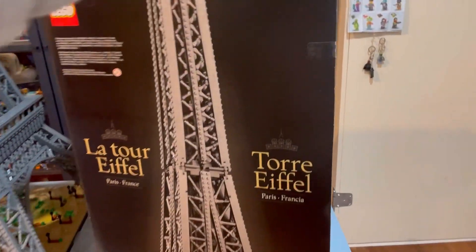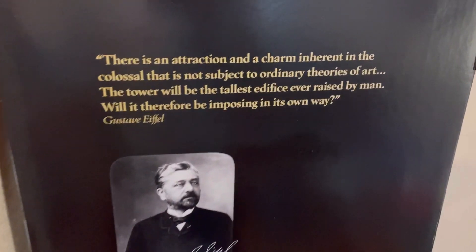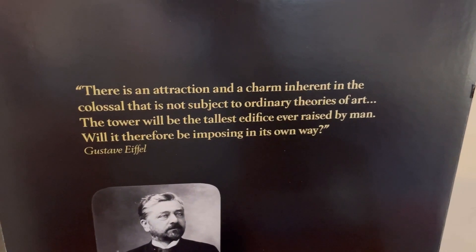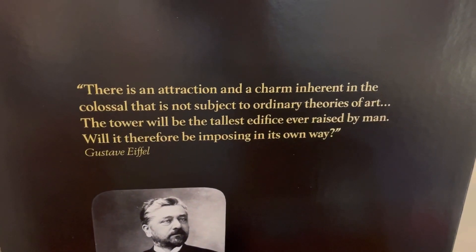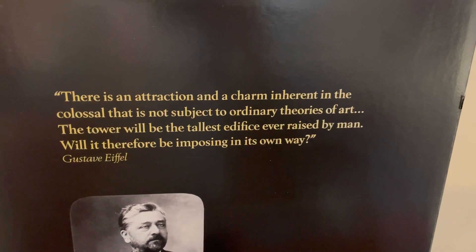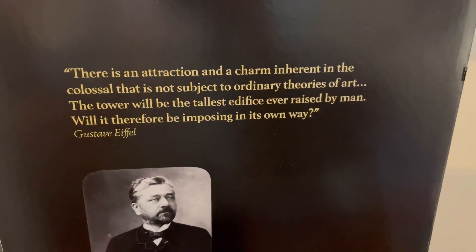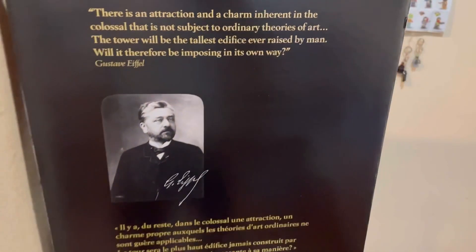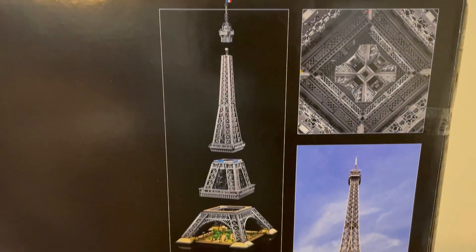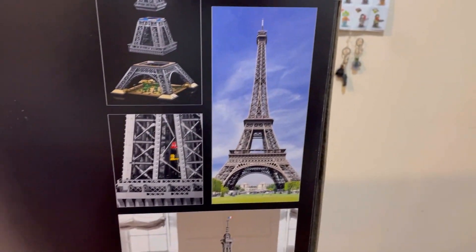Something I really like about the box is you open it up and first off you have this quote by Gustav Eiffel: "There is an attraction and a charm inherent in the colossal that is not subject to ordinary theories of art. The tower will be the tallest edifice ever raised by man. Will it therefore be imposing in its own way?" And on the back of the box of course you can take it apart in three or four sections, and we have a real life picture of it, which I love — a Lego display and a real display side by side. I really like how they're doing that.